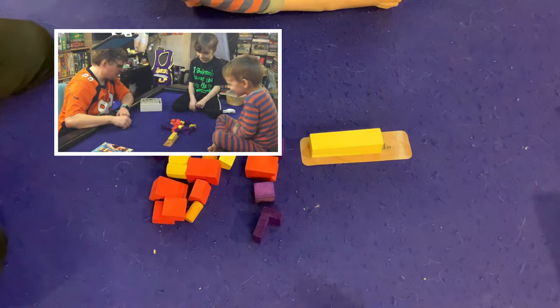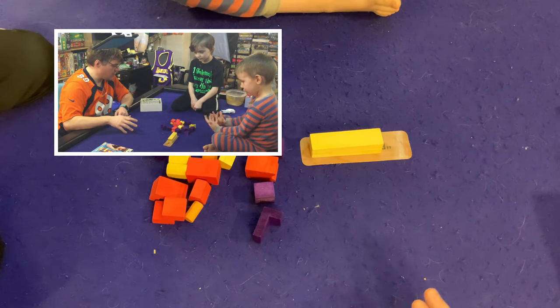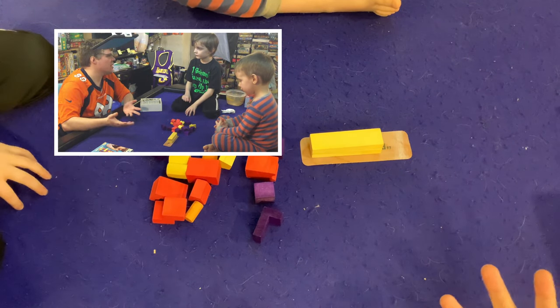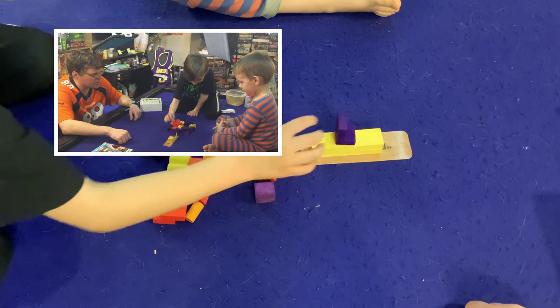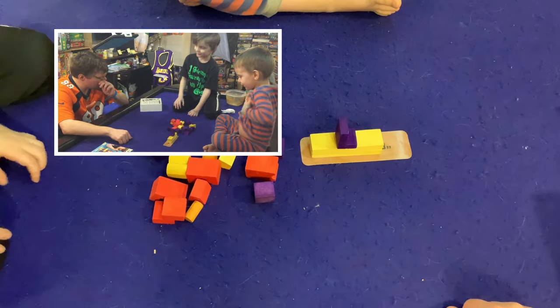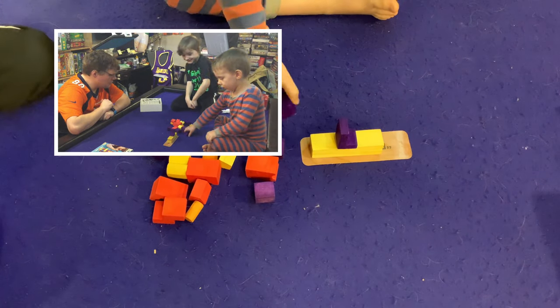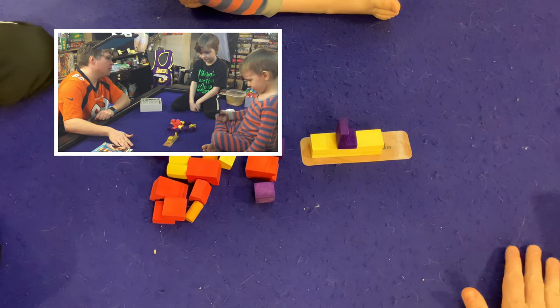Normally you can only use one hand to place a block on the stack, and you may not touch any block except for the one in your hand. But since you guys are young and this is an easy game, we're going to bend the rules a little bit — if you accidentally touch another block or use two hands, it's not a big deal.